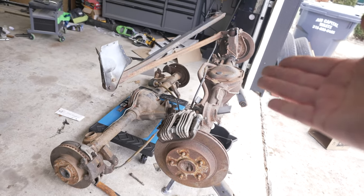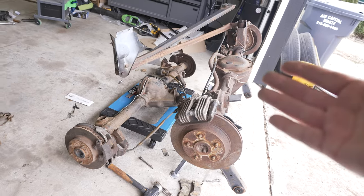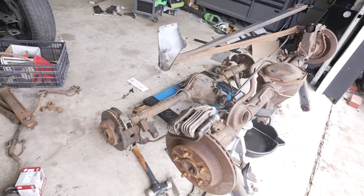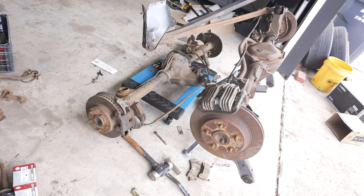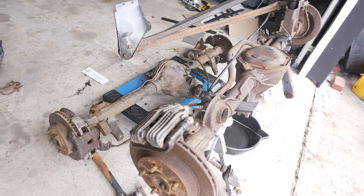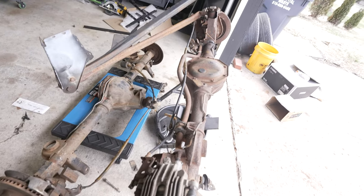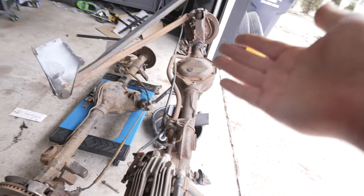Apparently the nine bolt is a little bit stronger than the ten bolt — don't roast me in the comments, that's just what I hear. I'm just daily driving mine and cruising it around; I don't drag race the car, I don't autocross it. It's just a weekend cruiser. My 10 bolt has been fine, so I don't need to upgrade to anything stronger. I just wanted factory disc brakes, and these are your two options as far as that.